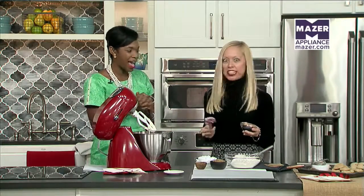Hello and welcome back to Talk of Alabama. Right now I'm in the Mazer kitchen with Rebecca Gordon. Today we're making some sweet treats for your next cookie swap. Welcome back. Thank you for having me. I'm excited — the holidays are here. They have finally arrived.